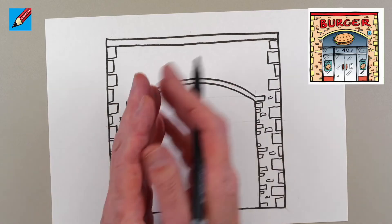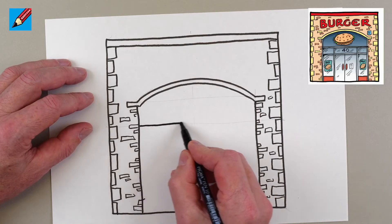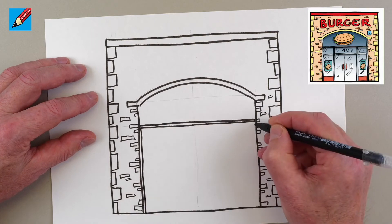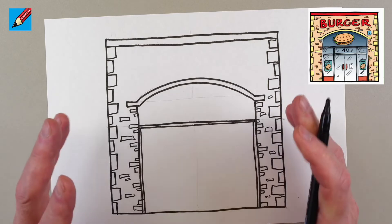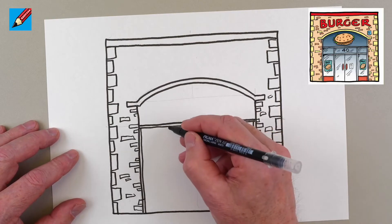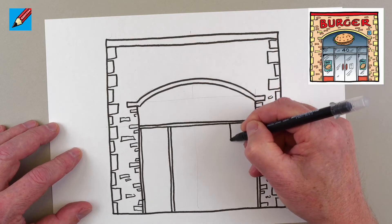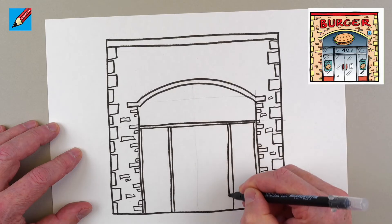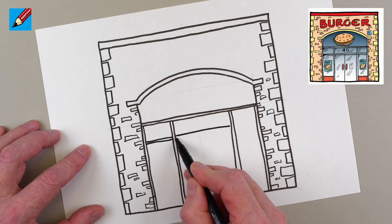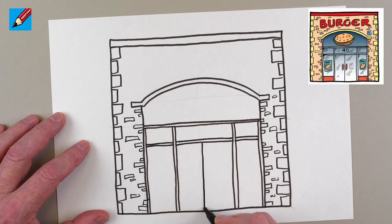Now we're going to build the windows and things inside. We'll draw a line across here, then another line just underneath it, and then draw a window frame down the side. A storefront is really just a hole in the wall and you build your things into that hole. We want to know roughly where the doors are going to be, so let's draw a line down there, roughly the same width on each side.